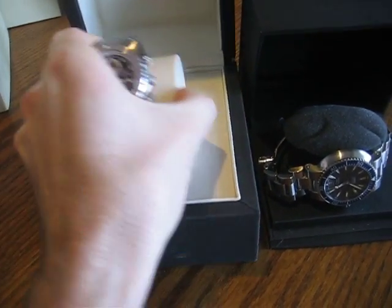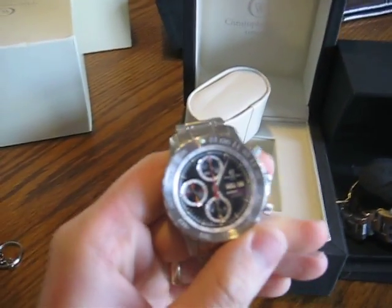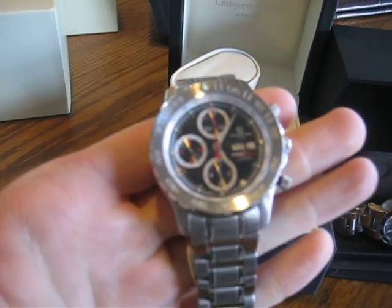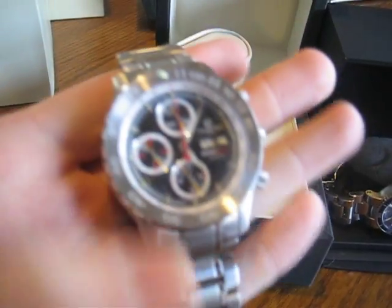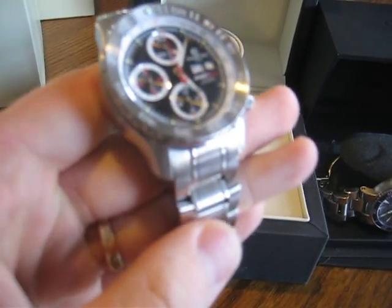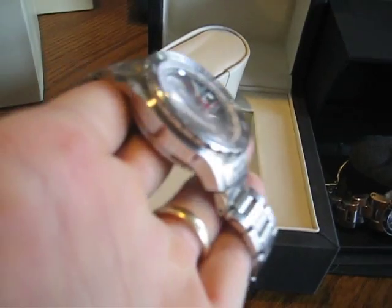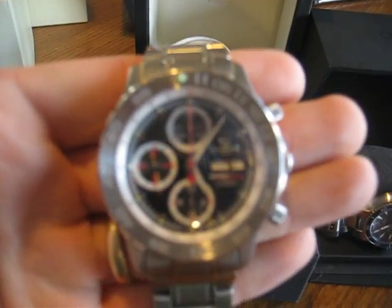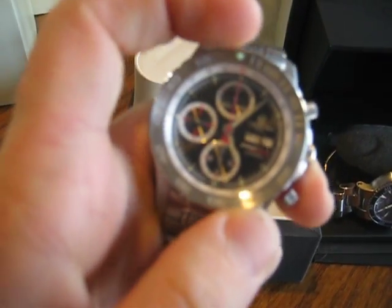I'll start with the Christopher Ward. This is an automatic chronograph with a 7750 movement, day and date. Very nice piece with red accents on the buttons. 42 millimeters in diameter, 5 meter water resistance — which isn't the best, but it doesn't matter to me. I don't dive; I just want to be able to wear it to a swim-up bar on vacation. That's about it as far as water resistance goes for me.